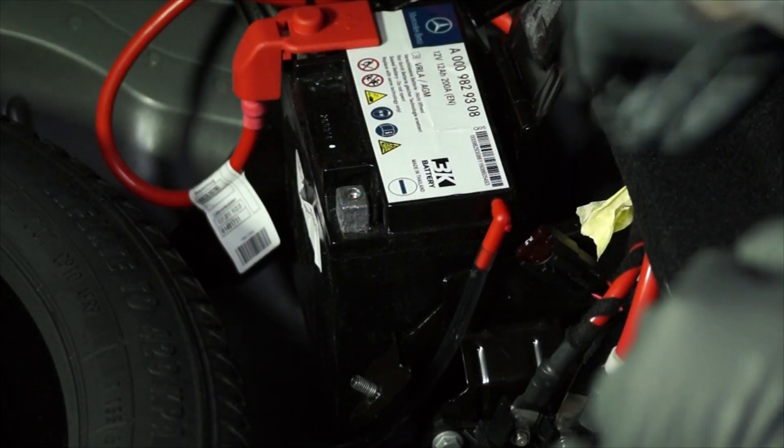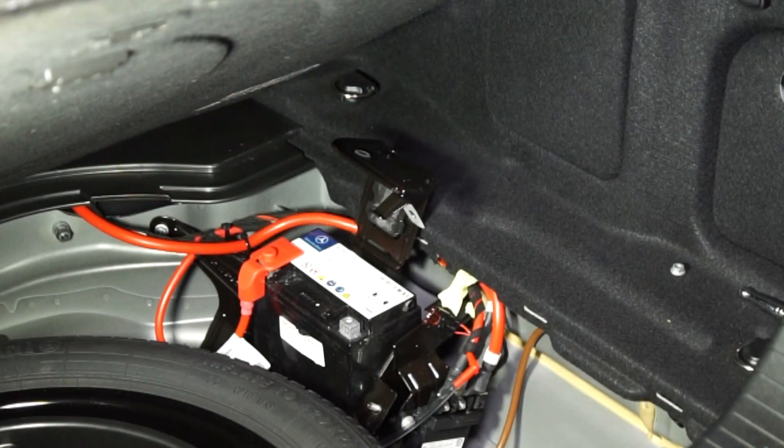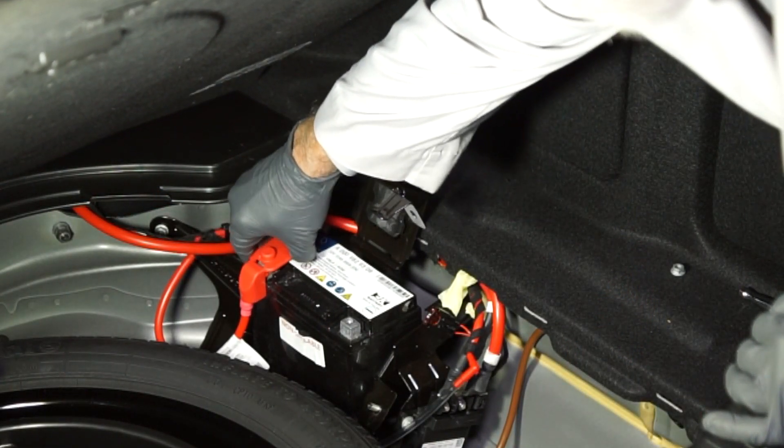The next step is to carefully remove the vent tube from the side of the battery. Next, remove the positive battery terminal's protective plastic cover.